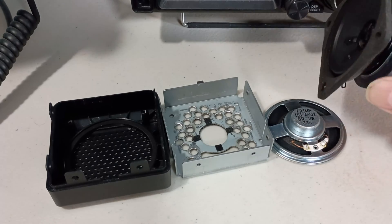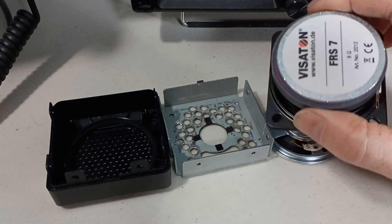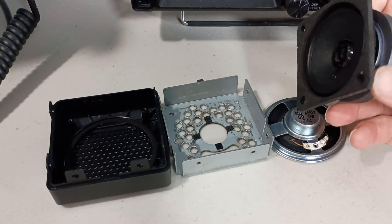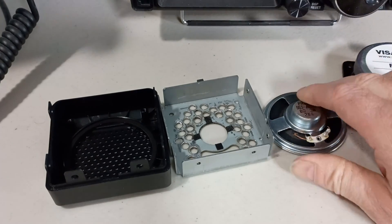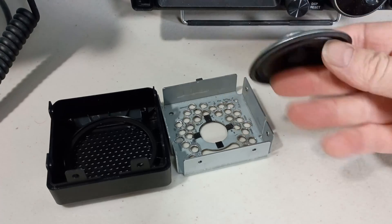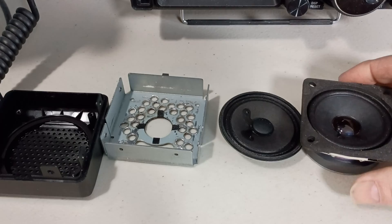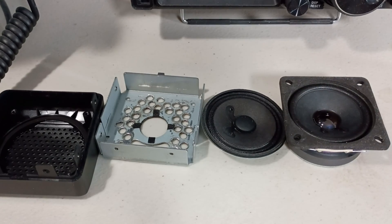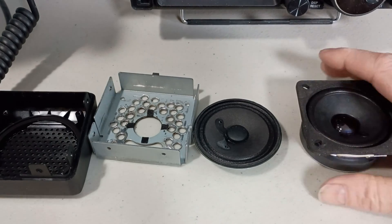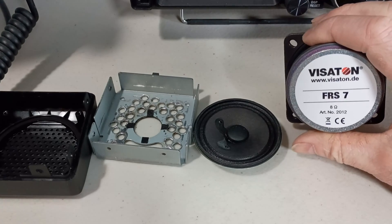This is just a little 2.5-inch speaker that, as you can see, has a much bigger magnet than the stock speaker. This one has much more excursion, so it should have better bass response than the stock speaker.